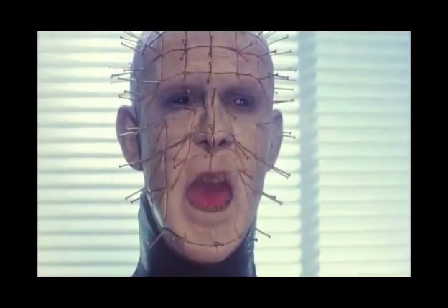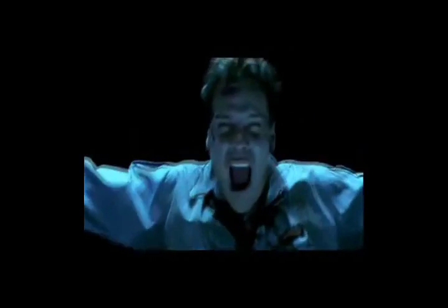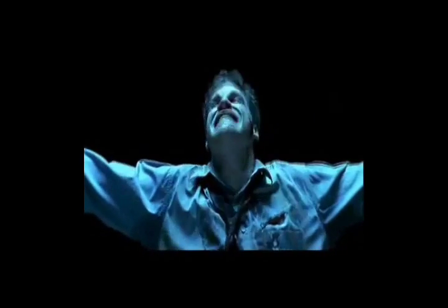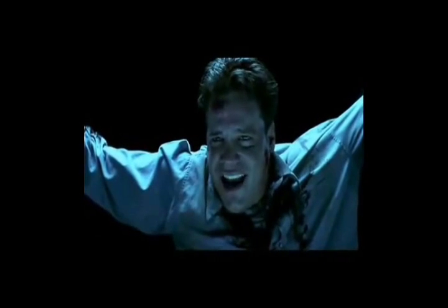We'll tear your soul apart. It's all a puzzle, isn't it, Joseph? Like a game of chess, perhaps? I don't understand.